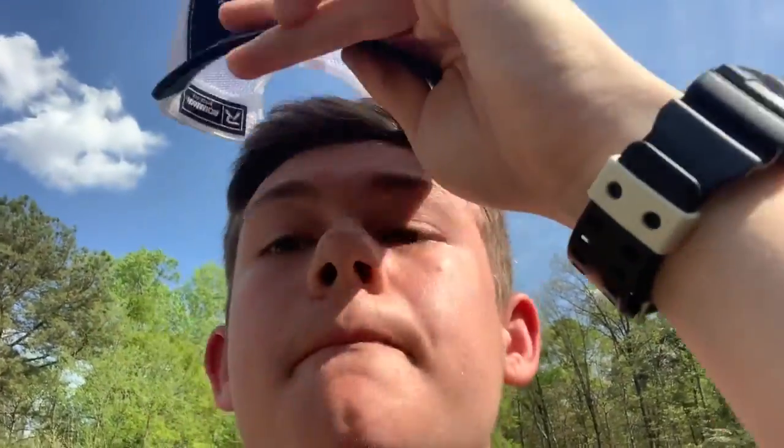I caught it off a bed — there's two of them. I'm going to catch the other one. I just had the female; she was big, very big. She popped off. That is such a tragedy. That was a good fish, such a good fish. What a disappointment.